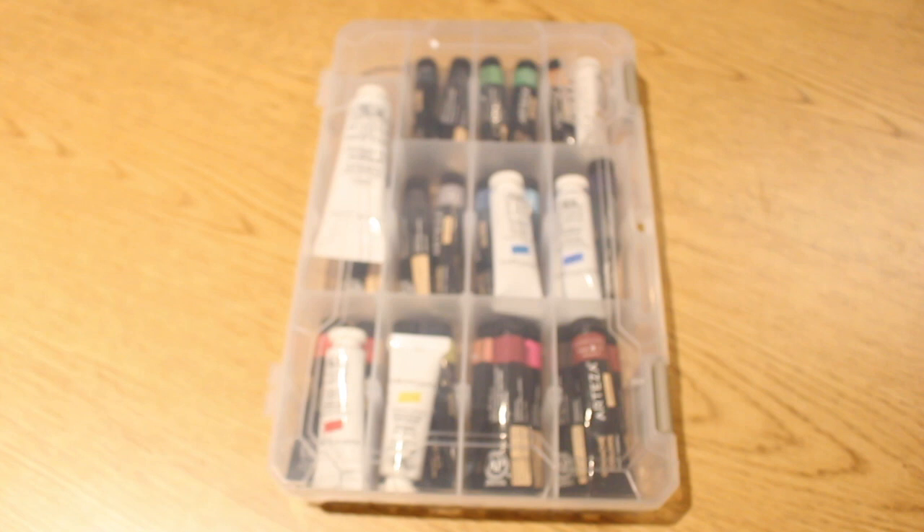Alright guys, so today I'm going to show you how I paint using gouache paints. Specifically, I'm going to show you how I painted this painting using a reference image. But first, I'm going to show you the materials I'm going to be using, so let's do that first.